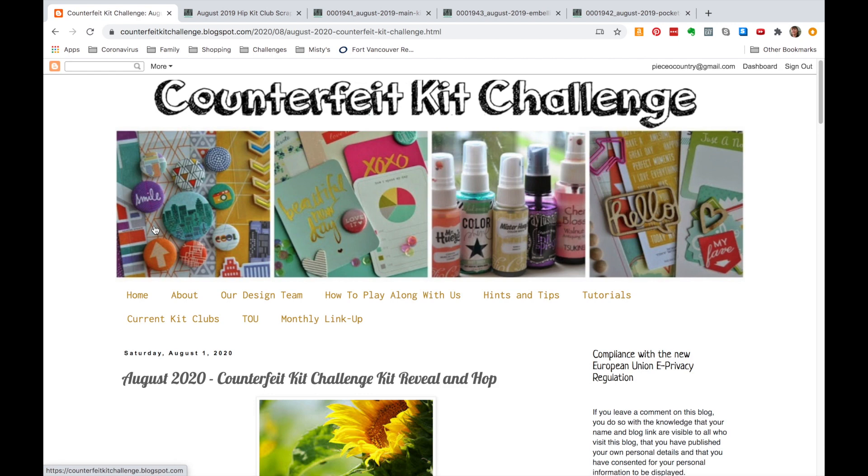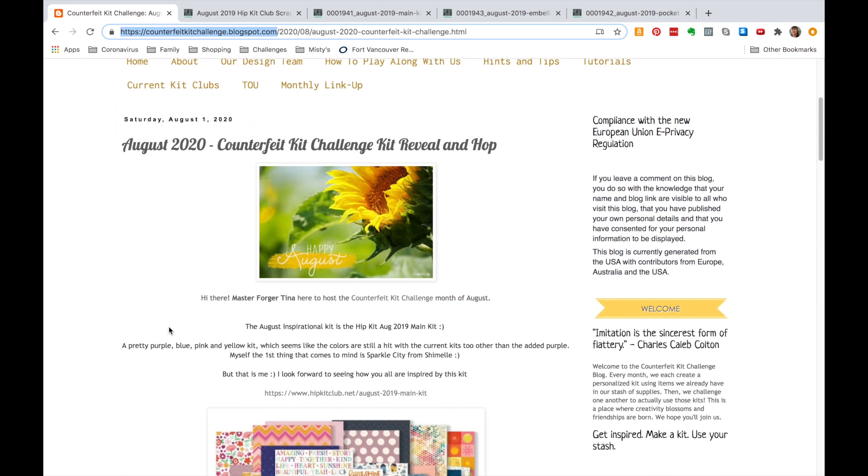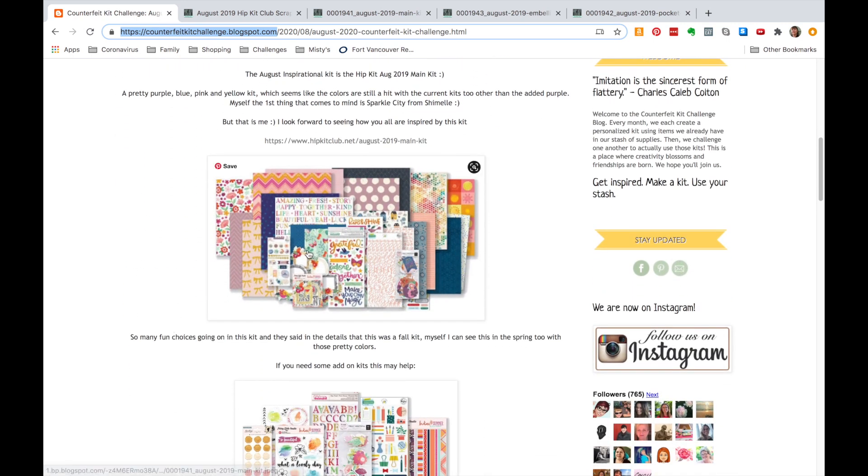Welcome to my channel everyone. If you are new here, I do a lot of kit videos and today, being early August, I have another counterfeit kit challenge for you. I've only done a few of these so far, so I'm getting used to this format. The counterfeit kit challenge group has a website at counterfeit kit challenge blogspot.com, and on the first of the month they post an inspiration kit and encourage you to go shop your stash and use your own supplies.